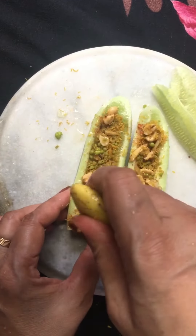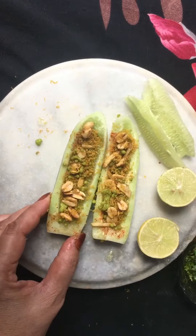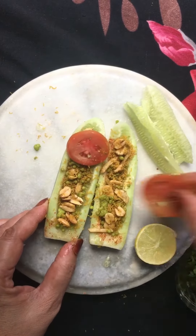Now I am adding lemon. You can add lemon — I will add more, I like it a lot!